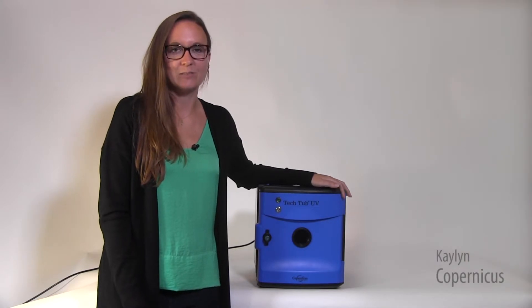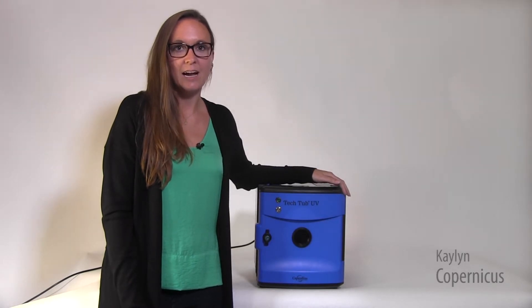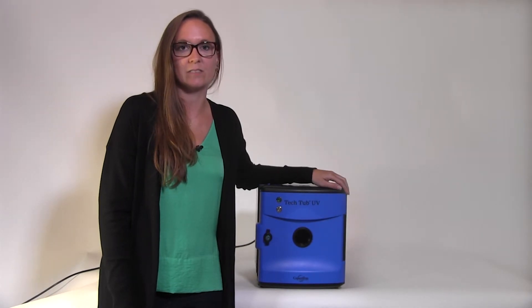As schools adjust and plan for new cleaning protocols for frequently touched objects, UV disinfection will be an option to consider. Today, I'd like to show you our new UV Tech Tub. It's designed to be safe, effective, and easy to use.